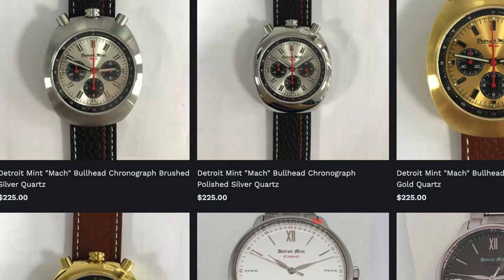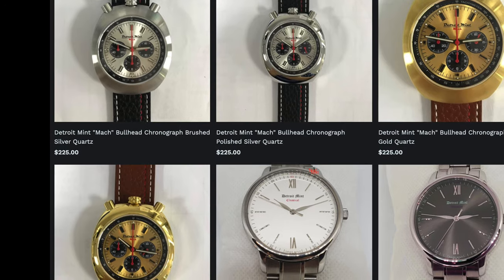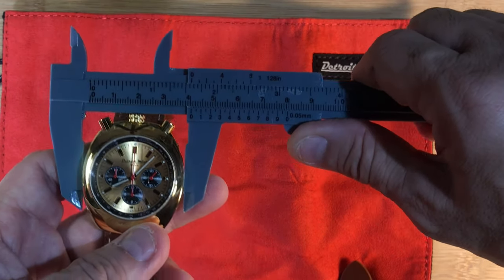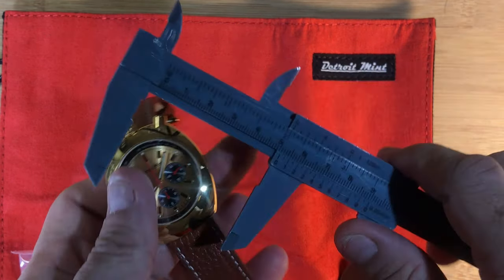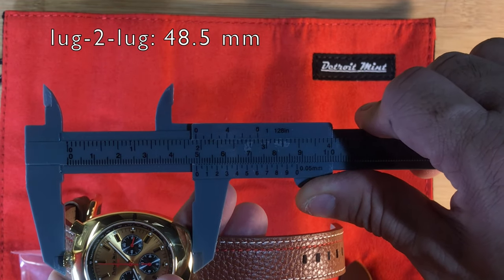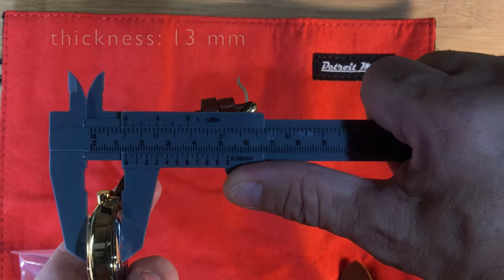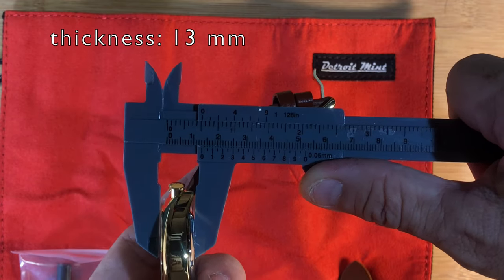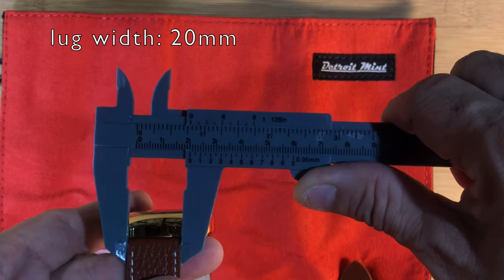The four finishes are: brush silver casing, brush gold, polish silver, and polish gold. The width is about 40mm, lug-to-lug is about 48.5mm, thickness is about 13mm, and the lug width is about 20mm.